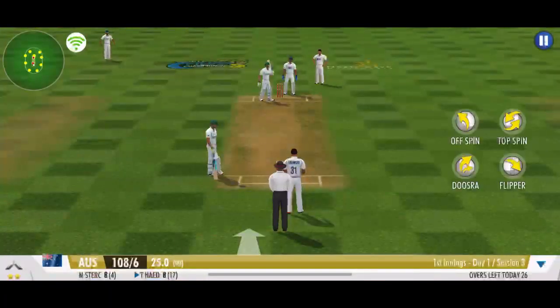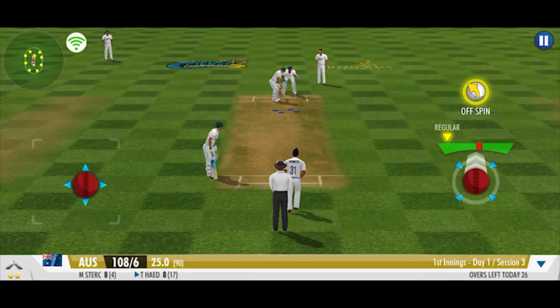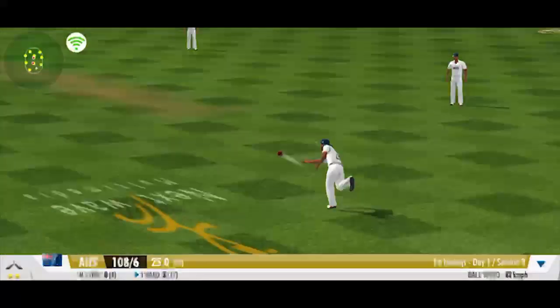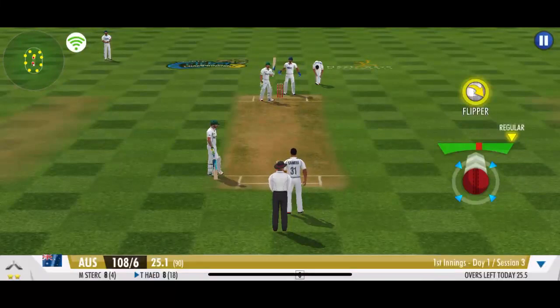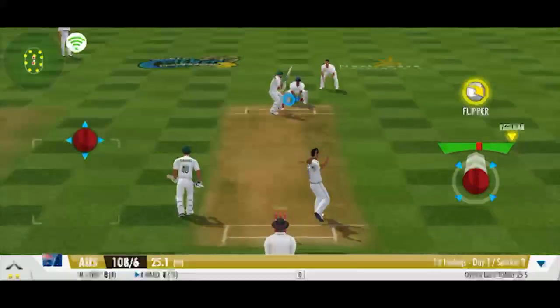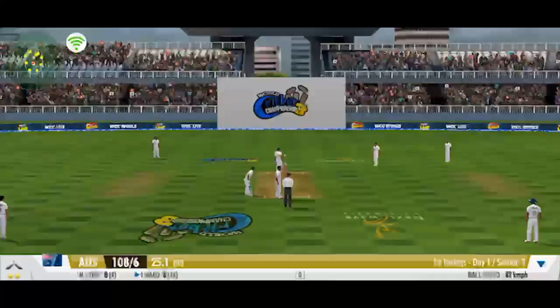Time for some spin now, and an off spinner comes into the attack. Well contained — a smart effort by the bowler. He bowls that brilliant flipper to deceive the batsman. Well fielded, and the batsman couldn't get away with it.